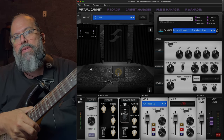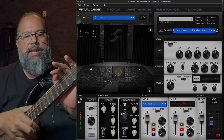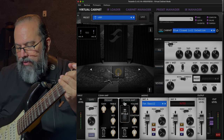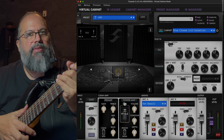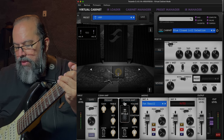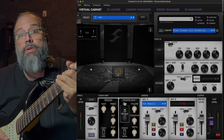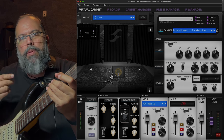All I'm using is this and a preamp pedal — the Vox Valve Energy Silk Drive — and it's just a clean sound. We're playing through my Stratocaster, it's a Dean Zelinski Taglier, in the neck position single coil, tuned down to E-flat.